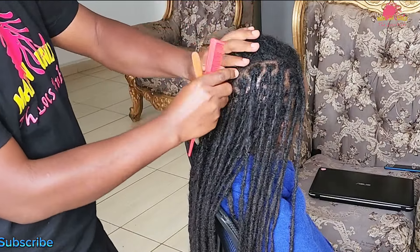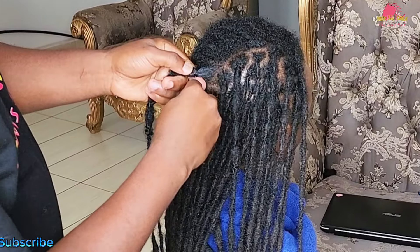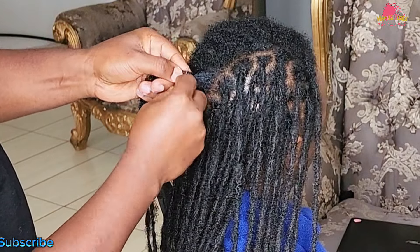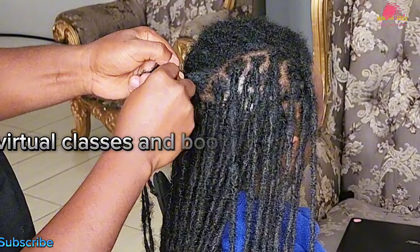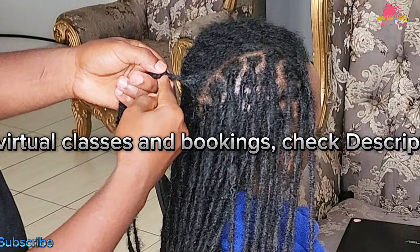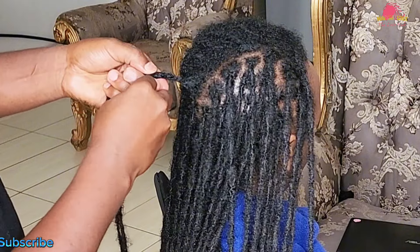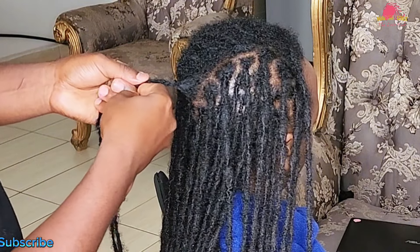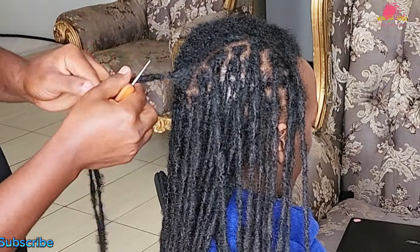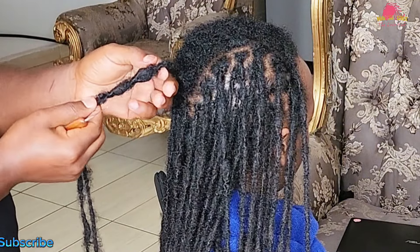Using the crochet needle with the duo approach — both vertical tilt and rotational movements — insert the needle into the bumpy area at a vertical angle, working it in and out of the lock. This movement helps to redistribute the hair, flattening the bump. After you have worked on that area, change the angle of the crochet needle to a slight tilt and use gentle rotational motions to smooth out the strands further.